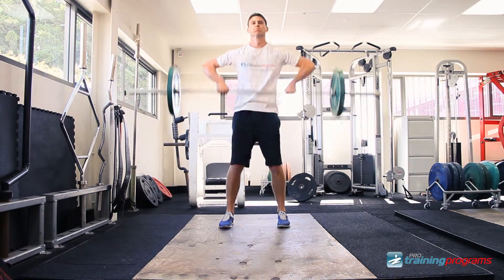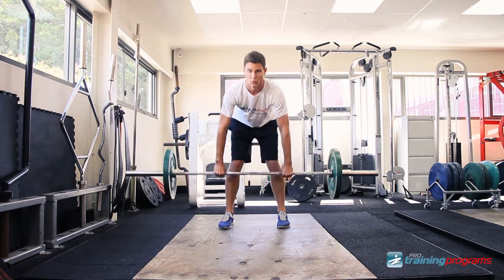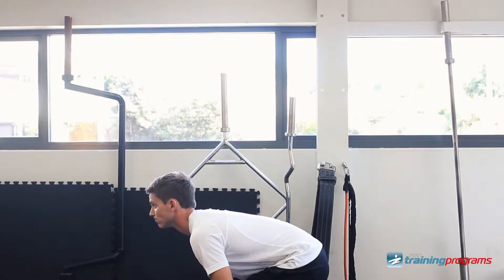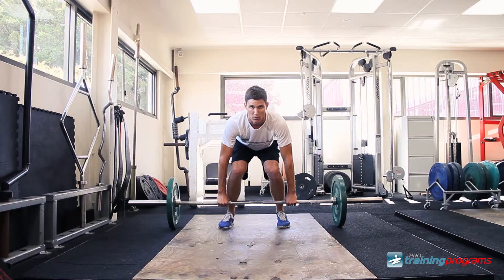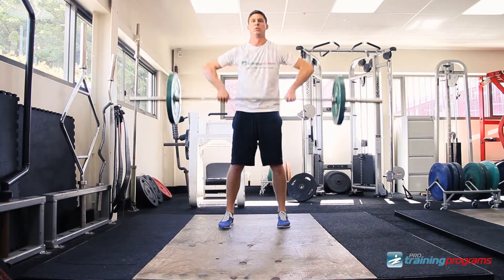Begin the first pull by driving through the heels, extending your knees. Next comes the second pull. In a jumping motion, accelerate by extending the hips, knees and ankles, using speed to move the bar upwards.